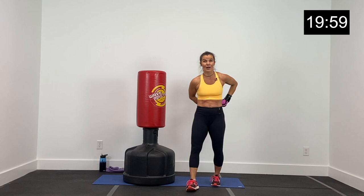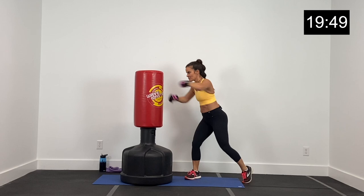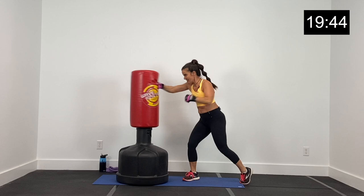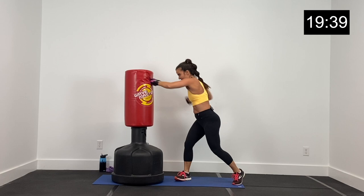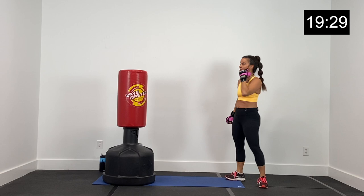10 seconds right here, a little break and we're right back at it. Jab, cross, jab — right, left, right — three, two, and one. Jab, cross, jab, shuffle back. Protect that face. Core nice and tight, draw that belly button in. Be intentional with these punches. We've got about six seconds — jab, cross, jab, boom boom boom, shuffle back. Three, two, and one.